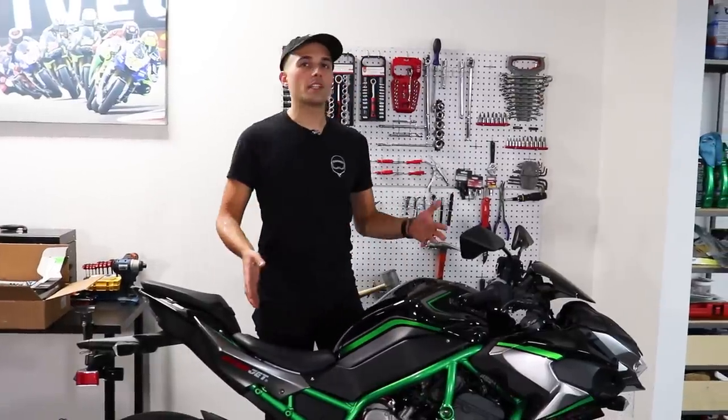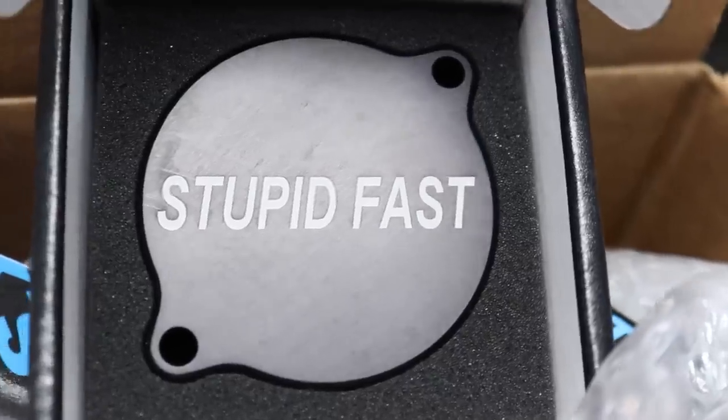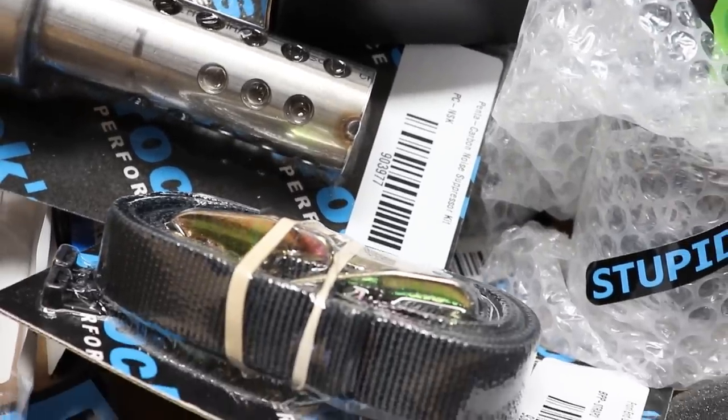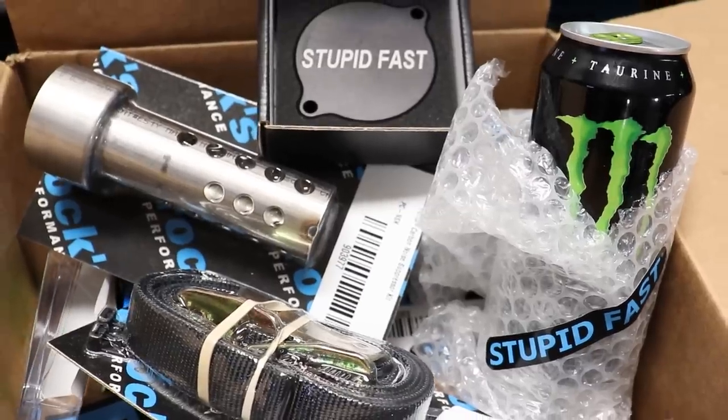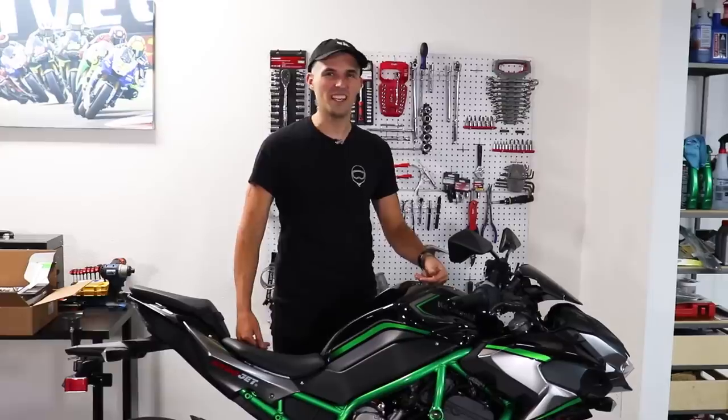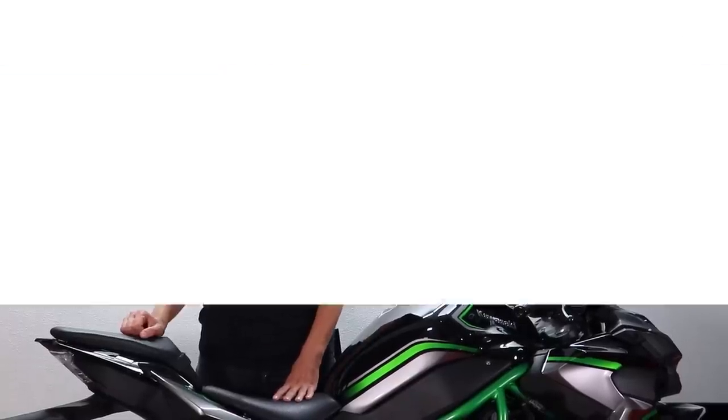You might think a bike with this space-age technology is going to be difficult to modify and fix up, but we had a pretty easy time installing things — so long as you read the directions and don't remove the airbox like I did trying to fit a sprint filter. It's easy if you read the directions. Even though I love the ZH2, the hyper-naked market has a lot to choose from — let's take a look at its competitors.